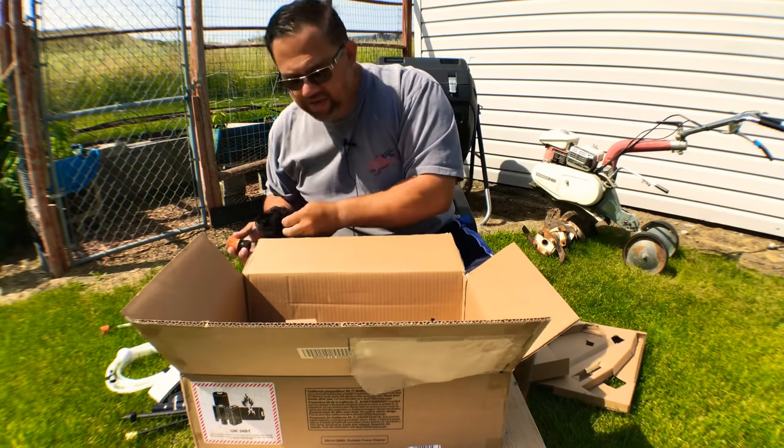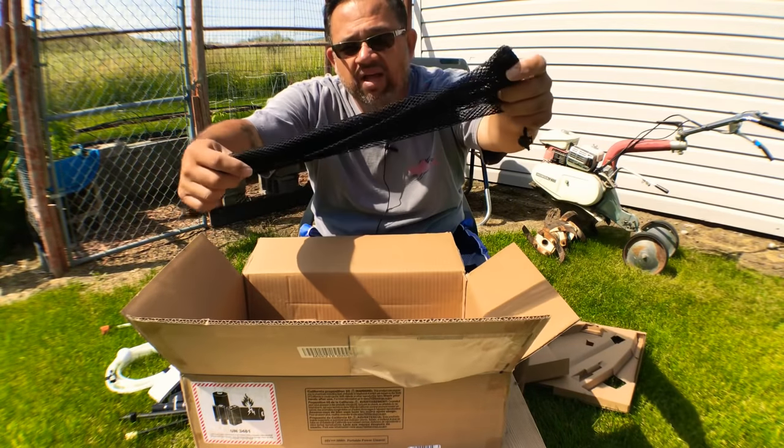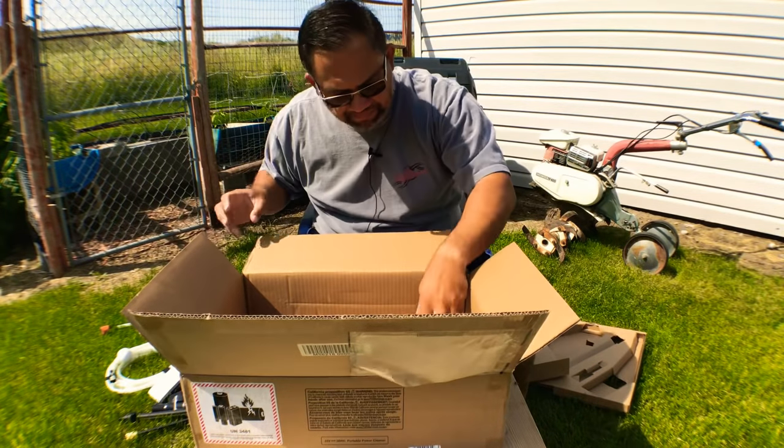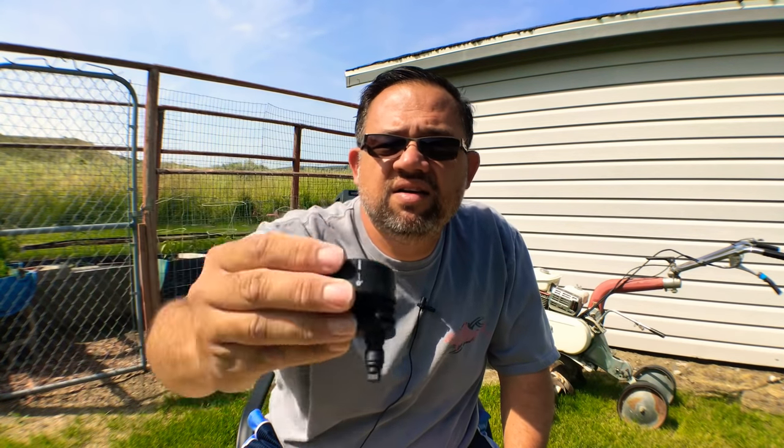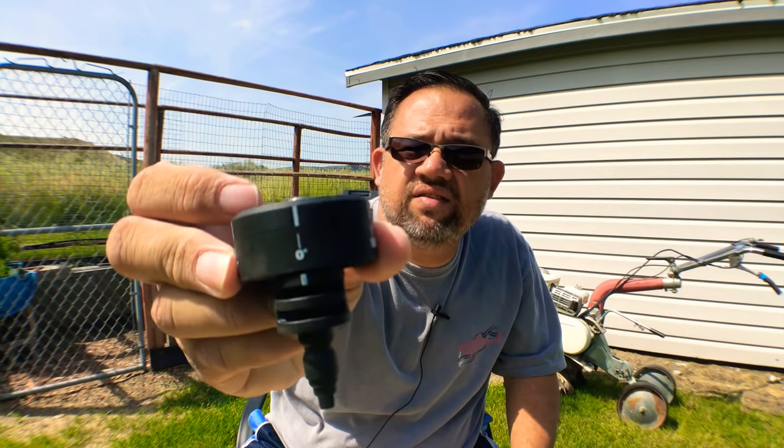After I'm done opening this up, I'm going to read the instructions. There's a little mesh carrying bag for the accessories. Oh, look at this — this is really cool. It's five nozzles in one. You've got the regular stream, kind of like a shower. Then twist it: 40 degrees, next is 25 degrees, then 15 degrees, and finally zero degrees. Pretty cool — one multi-nozzle head covers all your spray patterns.